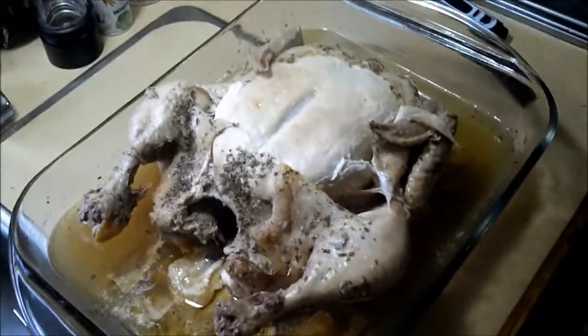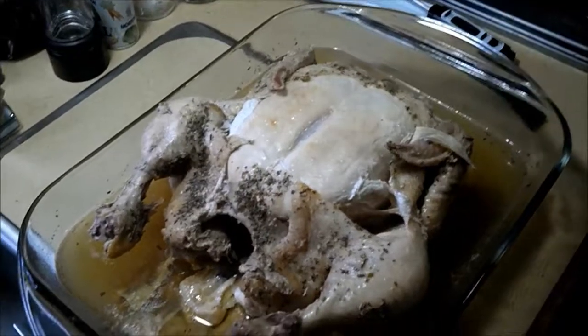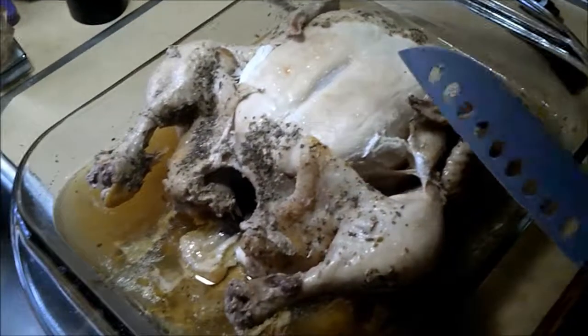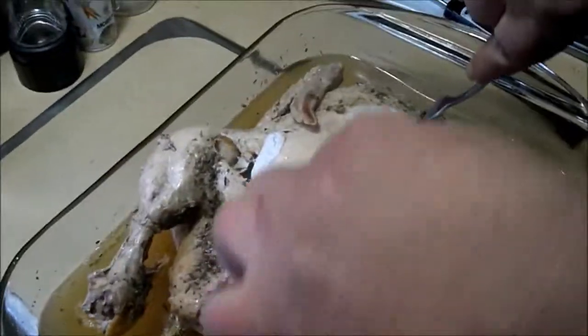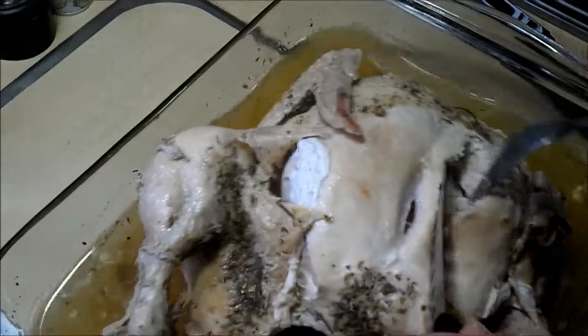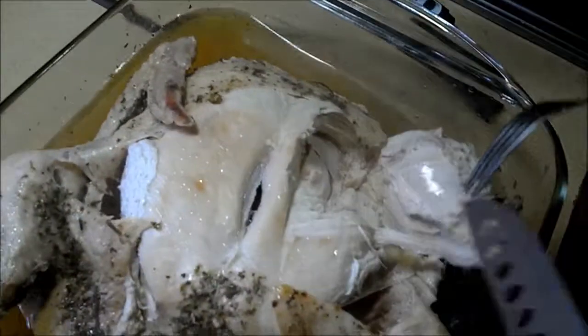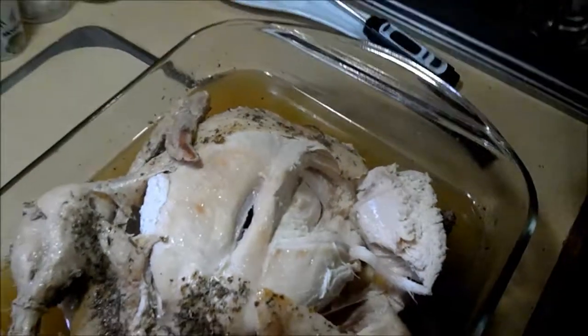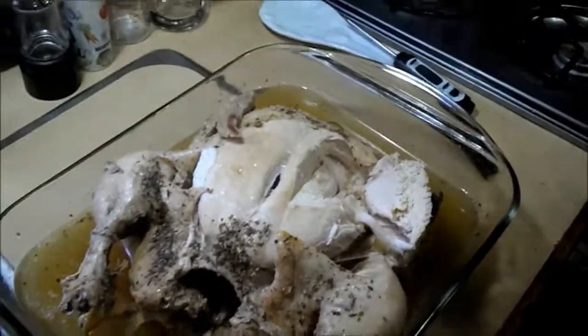Once the chicken has reached the proper temperature, take it out of the oven, pull the foil off and flip it over and you can cut in. Look at that — look how nice and tender that looks.